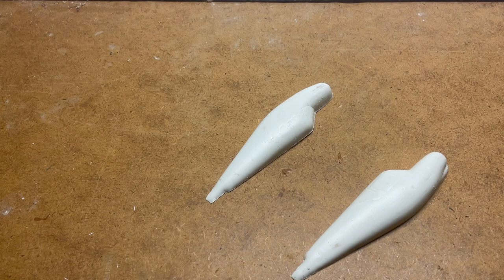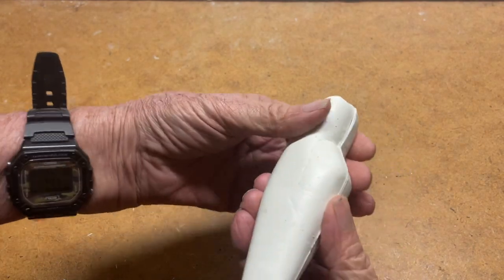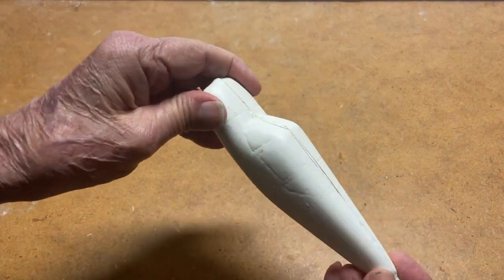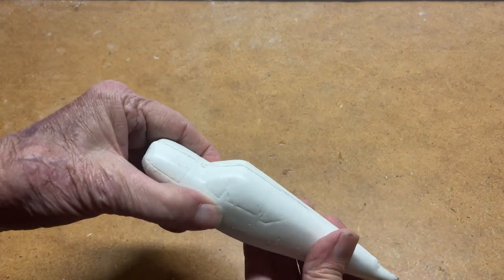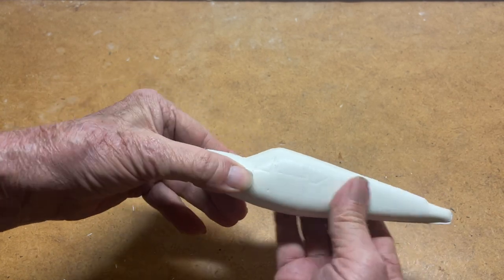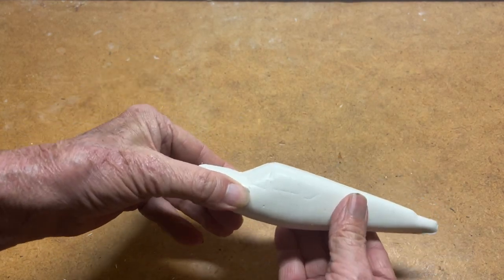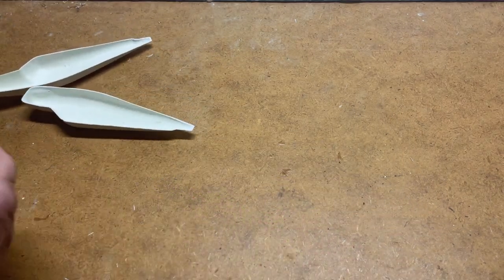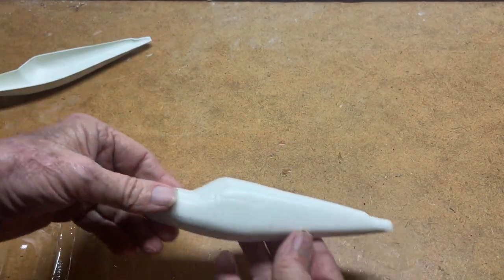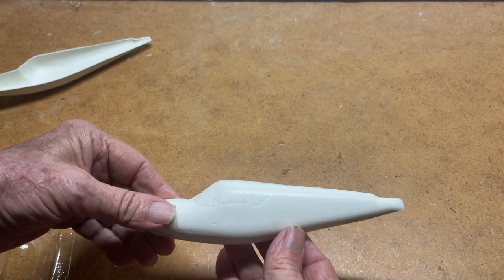They've been sanded now so that they should fit together, and they do pretty well. We could just glue them together now and build the model from there, but it would come out like a solid model made from wood in that it has no cockpit — you would just paint the cockpit on. But it actually does come with a vacuformed canopy to be fit in there, so the next thing we need to do is fit the canopy and cut out the area for it before we assemble it so that it can be installed afterward.